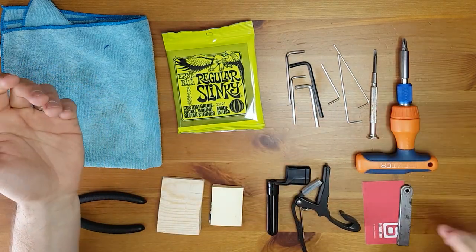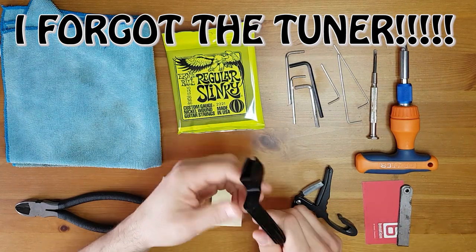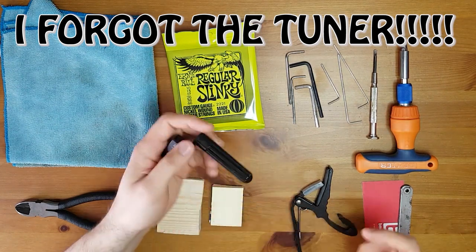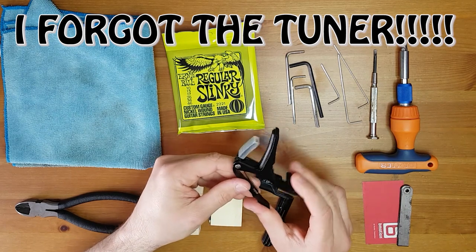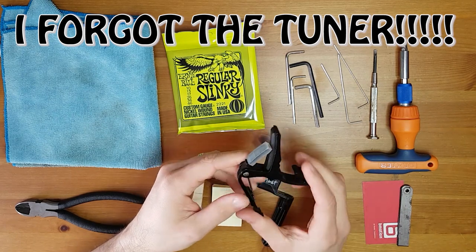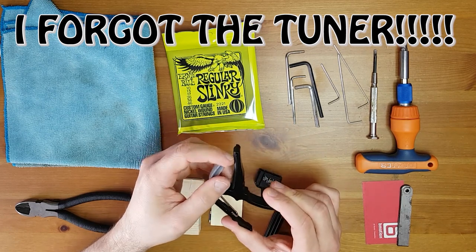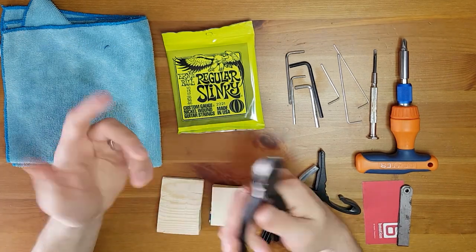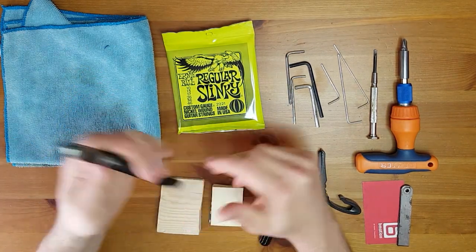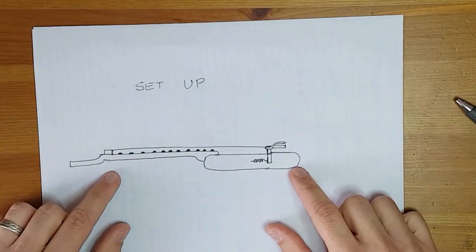You might also need some extra tools like a string winder — it's not necessary but it's very useful. A capo — I will explain later how we're gonna use this for the setup, but if you don't have one don't worry about it. And clippers to just clip the strings.